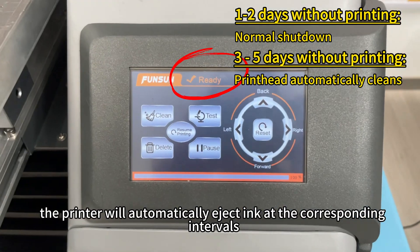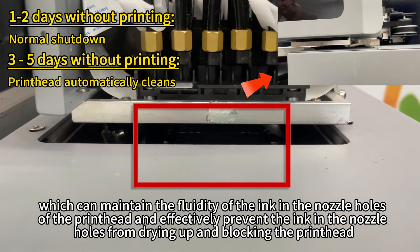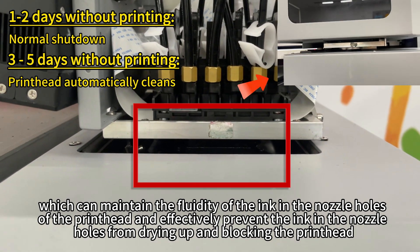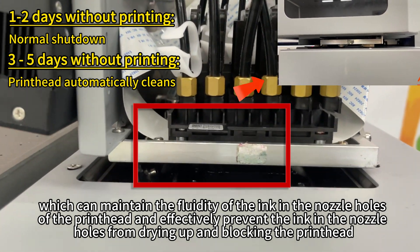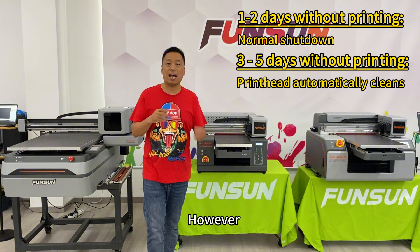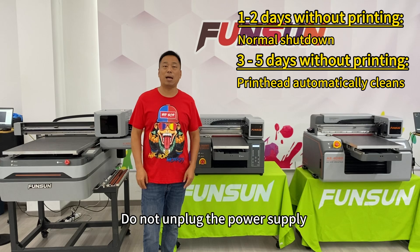In this way, the printer will automatically eject ink at the corresponding intervals, which can maintain the fluidity of the ink in the nozzle holes of the printhead, and effectively prevent the ink in the nozzle holes from drying up and blocking the printhead. However, it should be particularly noted that the printer needs to remain turned on — do not unplug the power supply.